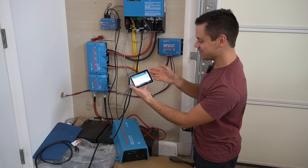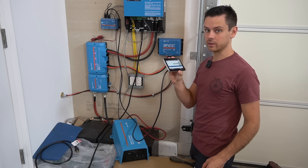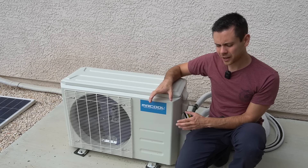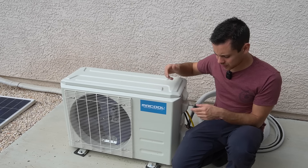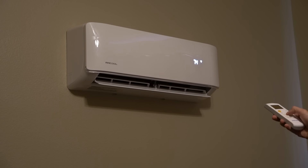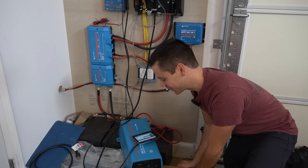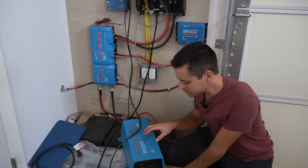We're going to connect a small mini-split air conditioner to this inverter and run it all day. This is a 120-volt heat pump by Mr. Cool that I use to test small inverters and solar generators. We're putting it on the coldest setting in turbo mode — it's blowing cold air. You can hear the transformer hum because it's low frequency; it's pulling 0.700 kilowatts right now.